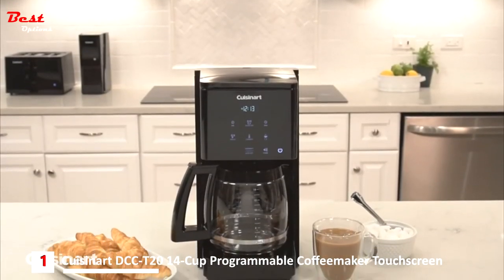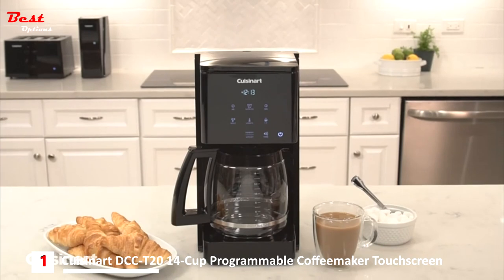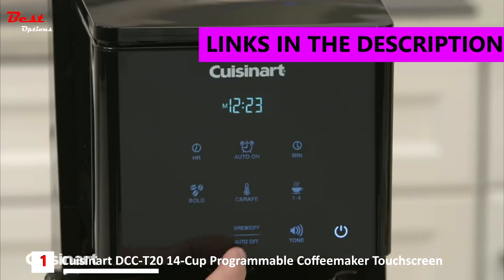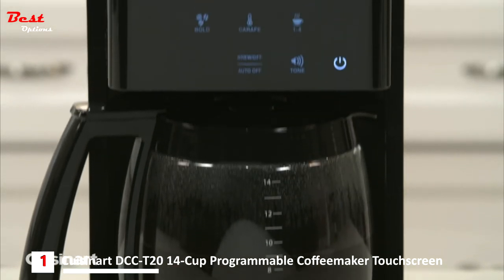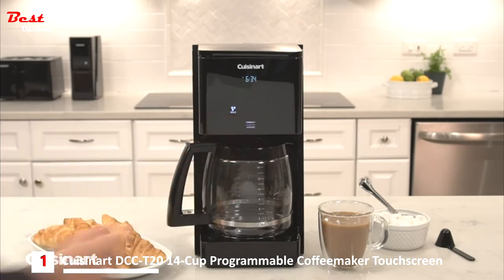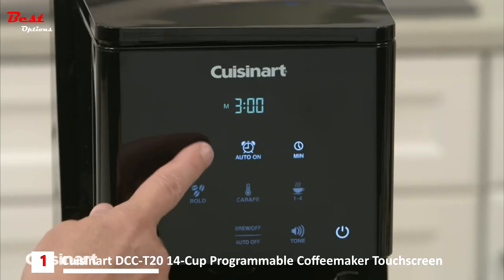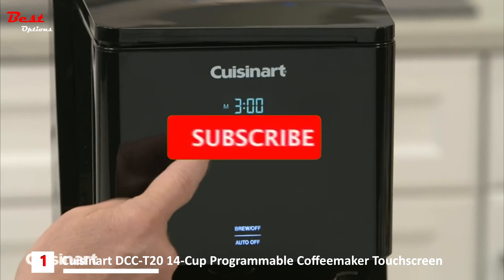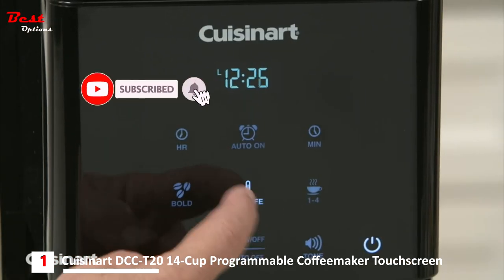Cuisinart is revolutionizing the kitchen appliance world with the touchscreen 14-cup programmable coffee maker. Tap the icons on this fully automatic programmable coffee maker to make delicious coffee in your home any time of day with a 24-hour programmability feature. Use the intuitive touchscreen controls to choose a start time, auto shutoff time up to 4 hours, carafe temperature, and strength settings.